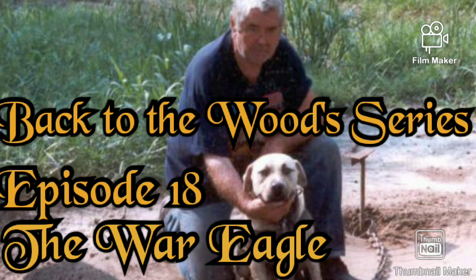Welcome to Starting From Scratch. No dogs raised, sold, or bred for any legal purposes. This is strictly for historical and educational purposes only. Back to the Wood Series, Episode 18, Part 2: The War Eagle, Harry Hoggrove.